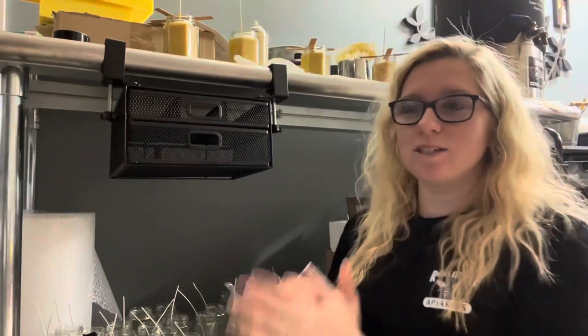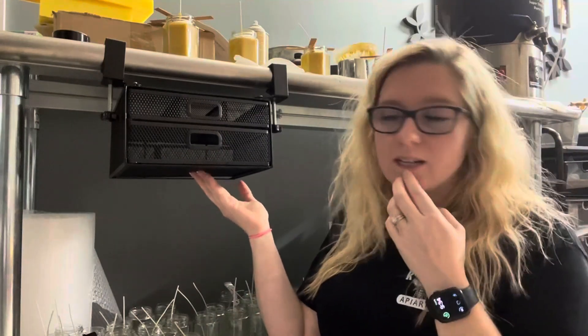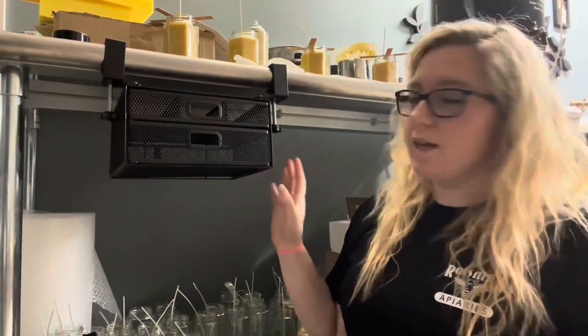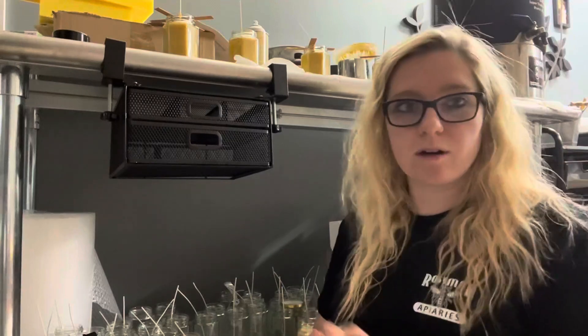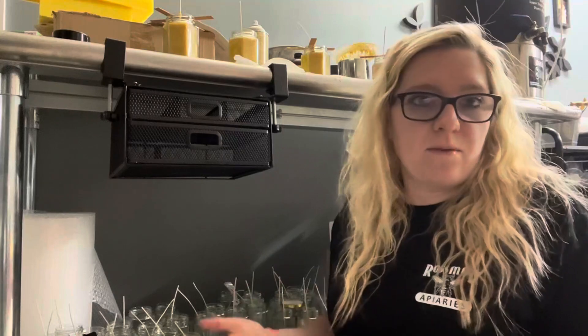Hey guys, Lauren here. I just want to give you an honest review of this under-the-desk organizer. It goes under a desk and is a space saver for me. You always have pens, markers, sticky notes — everything on your desk — and your desk is never big enough for a workspace.